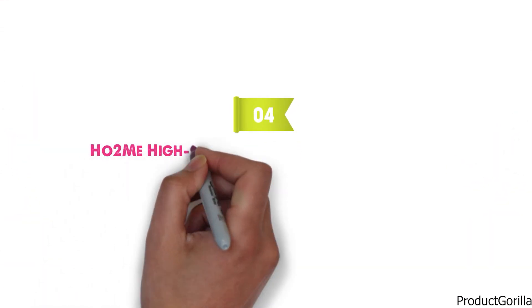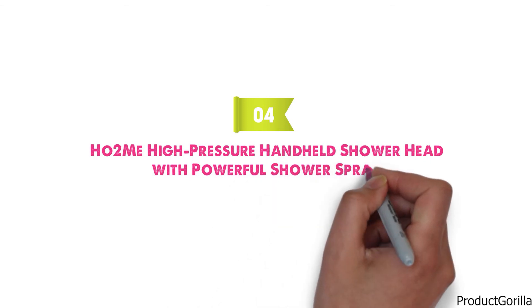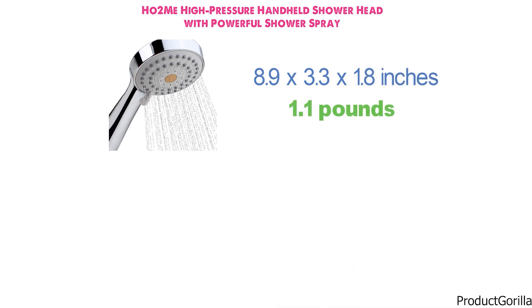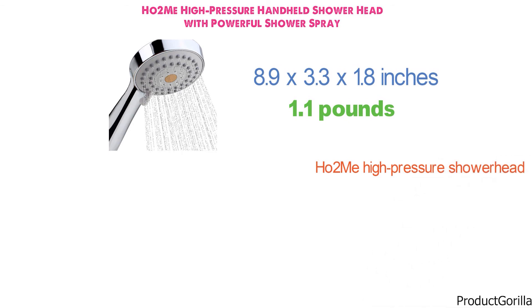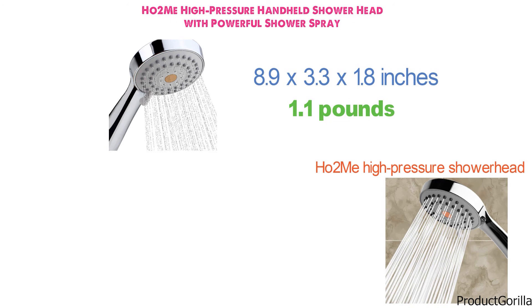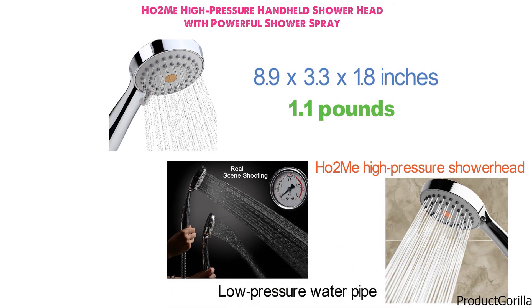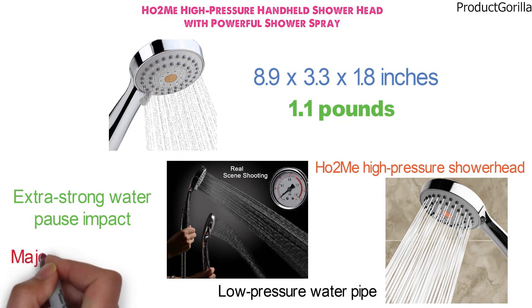At number 4 we have the H02 Mi High Pressure Handheld Showerhead with Powerful Shower Spray. Dimensions of this model are 8.9 x 3.3 x 1.8 inches and it weighs 1.1 pounds. The H02 Mi features a powerful spray shooting function for an instant increase of showering pressure against a low-pressure water pipe. The water pressure boosting is so powerful you can actually feel it. The extra strong water pause impact relieves muscle pain and secures a major relaxing effect.